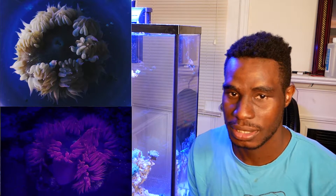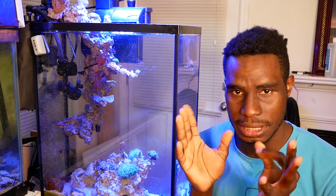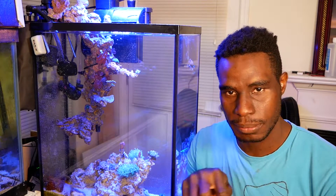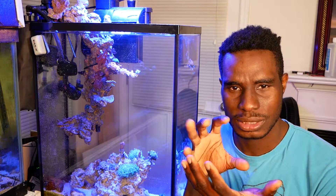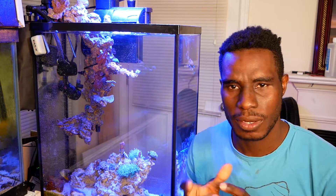I also added a rock flower anemone. When I got it from the LFS, it was a beautiful, bright, vibrant pink color. It's still pink, but it's not as vibrant as when I got it. Now it has pink tentacles, but the center near the mouth has almost a green tint, so it's starting to look like a regular rock flower anemone but with really pink tentacles.